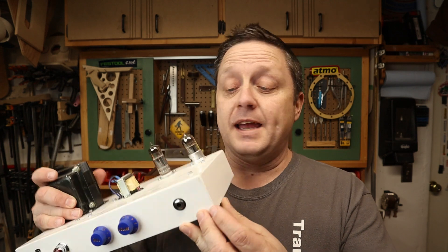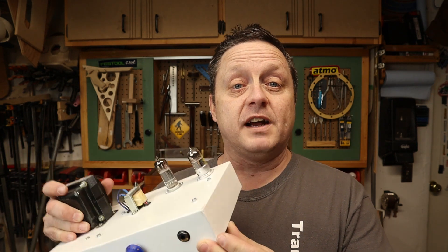Hi, it's Mike. Welcome to my shop. Thanks for clicking in. This video is part three of my one watt amplifier build. As some of you might be following along, I'm building this one watt guitar amplifier from scratch.